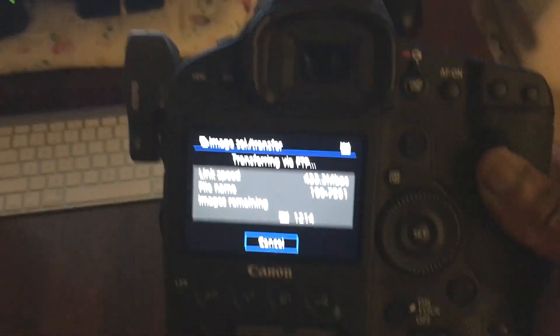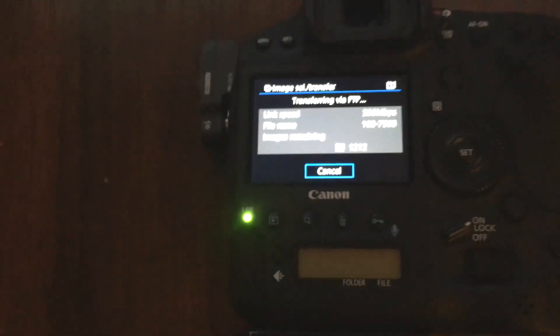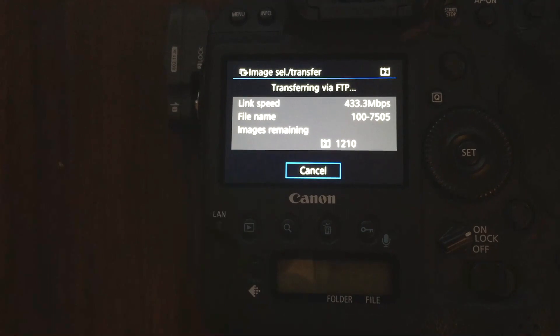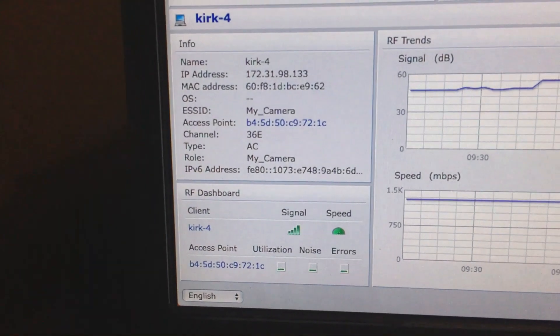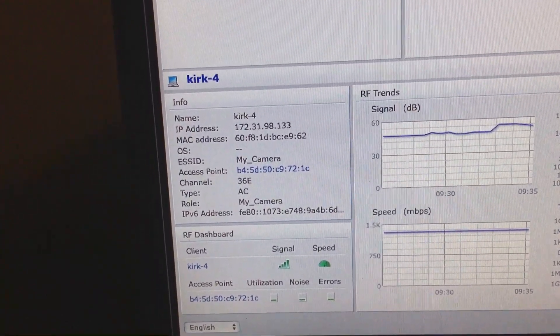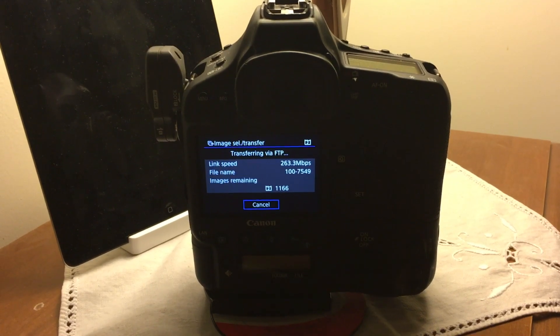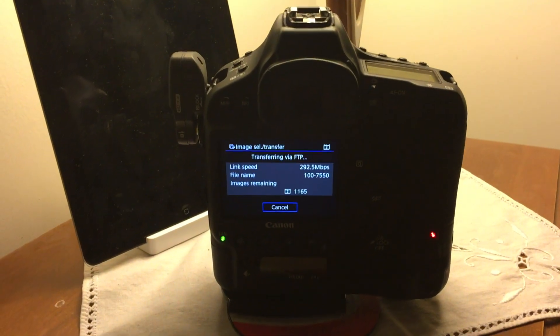I shot a dirt bike scene today, so I decided to hook up the camera to see how long the transfer would take. I'm getting pretty good bandwidth here — this is over 802.11AC, as you can see on the Aruba virtual controller. I then moved away from the access point; it's in the next room, probably about 40 feet away.